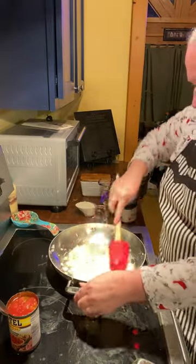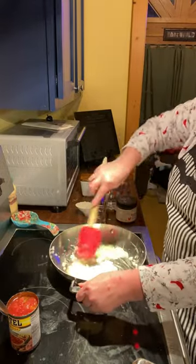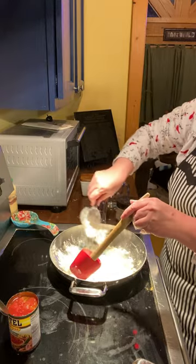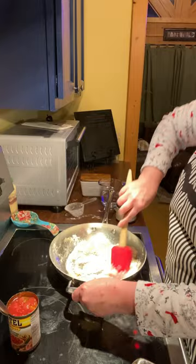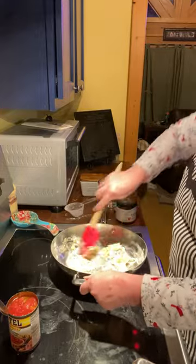Let me get this onion and butter cooked down. I have all the butter melted and I'm just kind of caramelizing the onions a little bit on medium. I'm going to put a half cup of flour in here and pour it in to kind of make a roux.